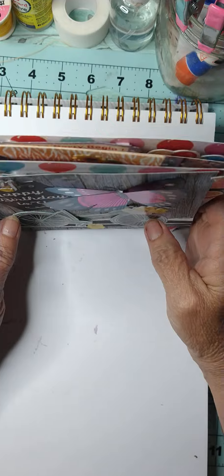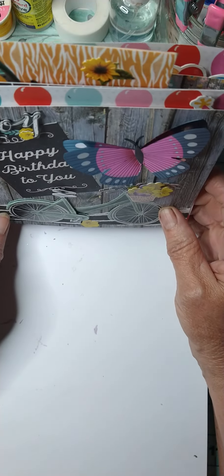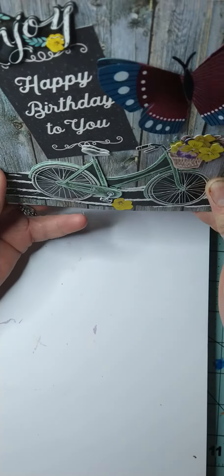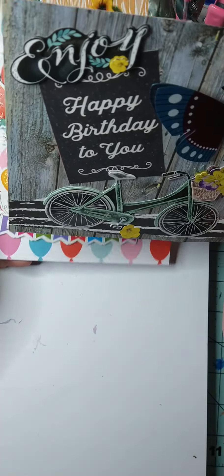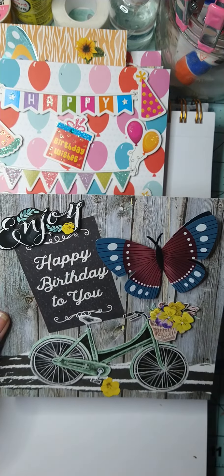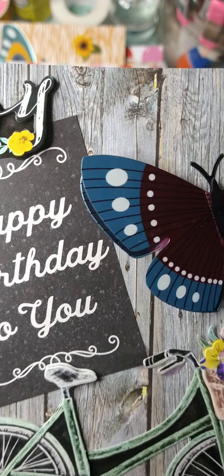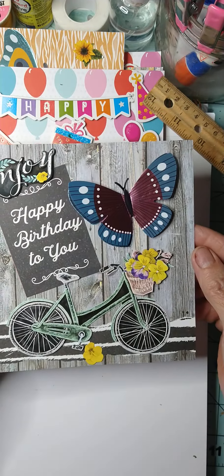Hello, welcome to Mary B Crafty! I hope everyone is doing well. I just wanted to come on here and show you a couple things I did. Today is Thursday. I just took some little four by fours or six by sixes and made them into cards. I had these stickers and figured I'm going to use them up. It says 'Happy Birthday to You' — hope you can see that.